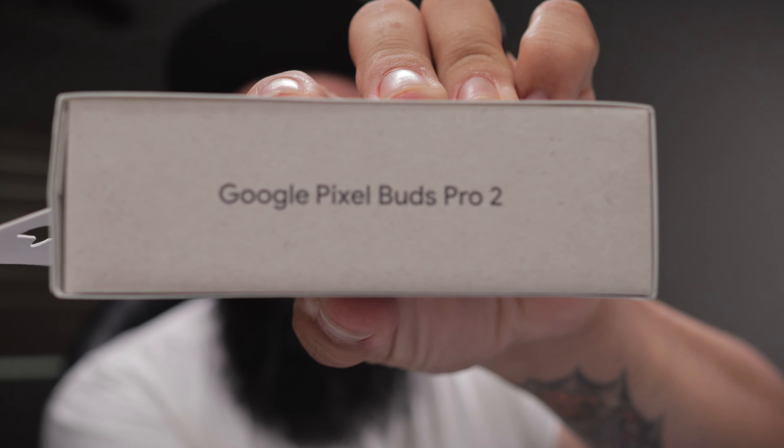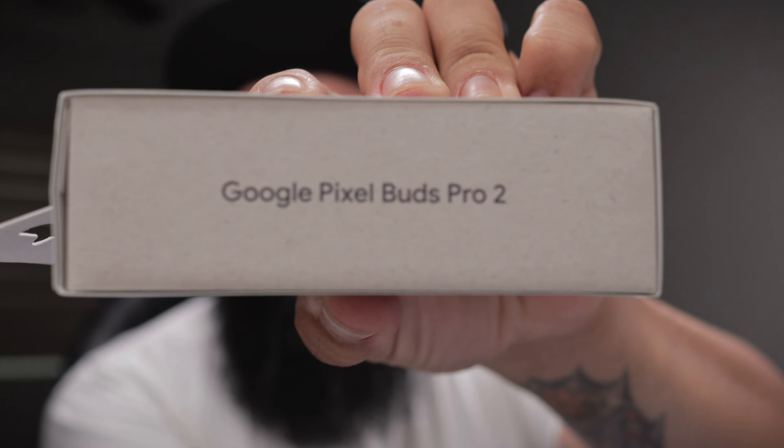What's up Gadgeteers? Welcome back to the channel. Today we have some earbuds. These earbuds are from Google and they are the Pixel Buds Pro 2s.